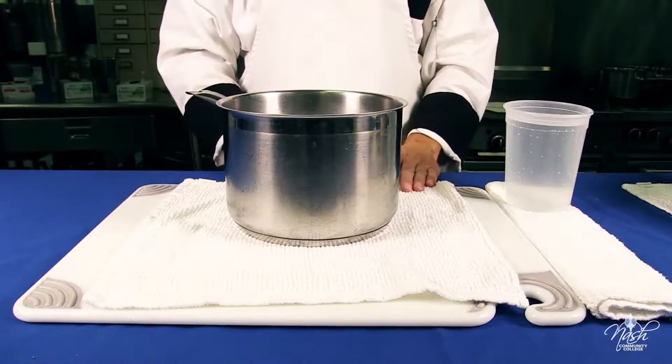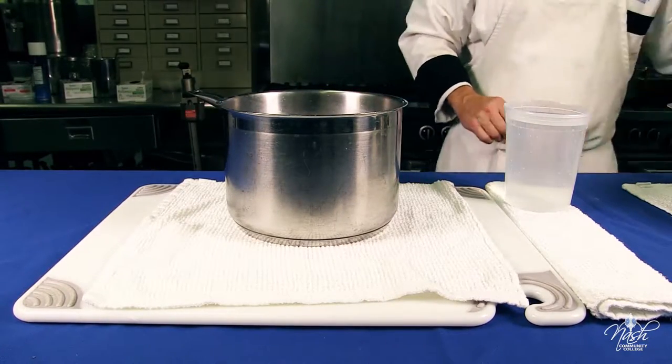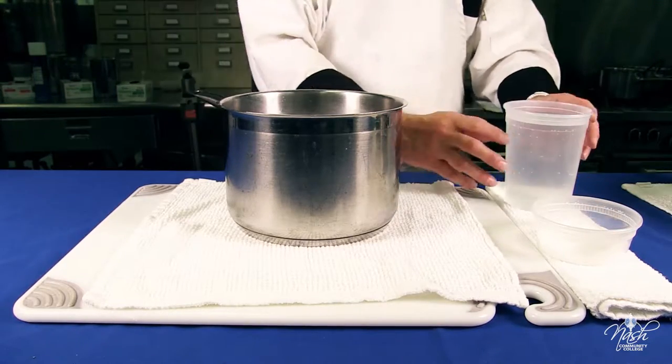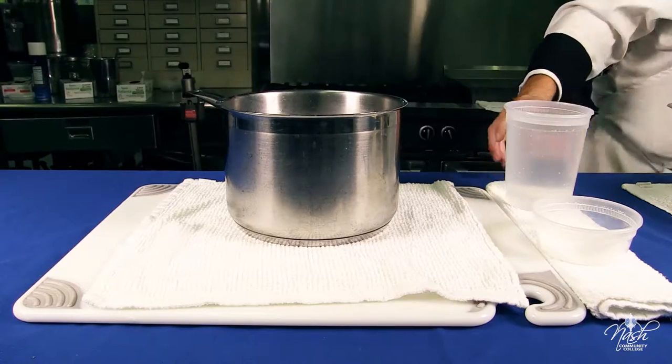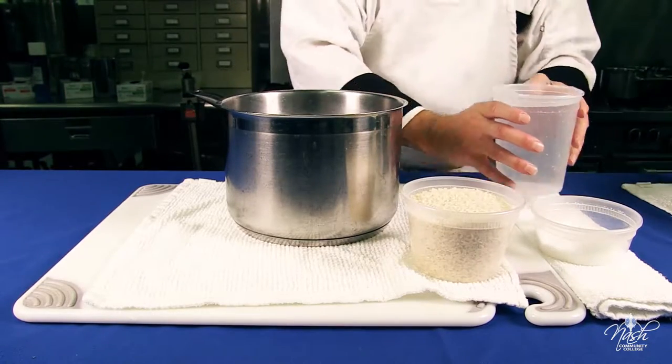I'm going to cook rice on top of the stove. To cook rice, the ratio is one cup of rice to two cups of water. So I have here two cups of rice and four cups of water.